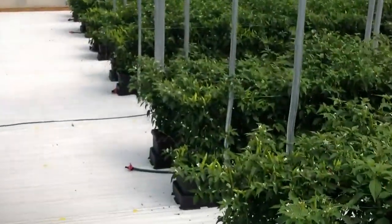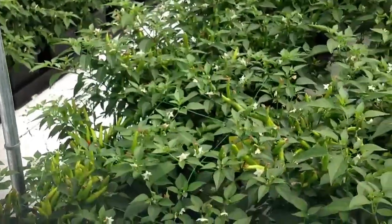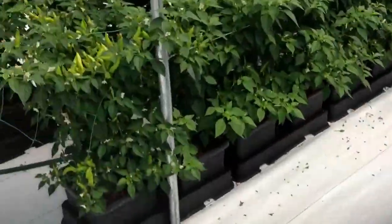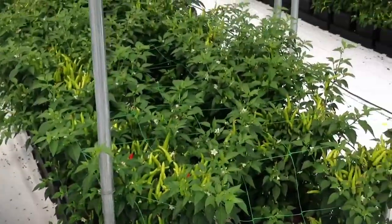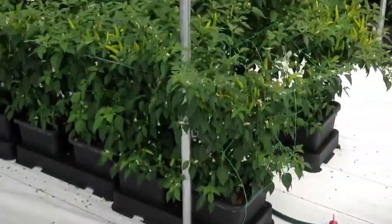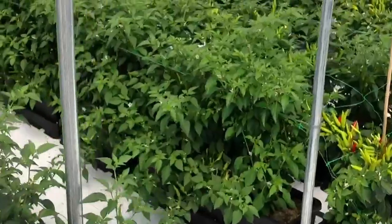Everything's growing really well. Need to get some sunshine to ripen off all the chillies. There's loads of them — you can see here, loads and loads of chillies.